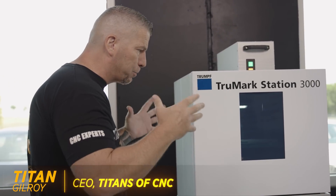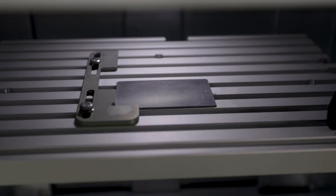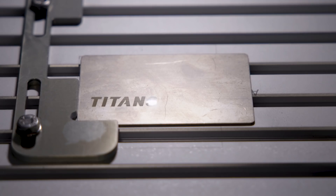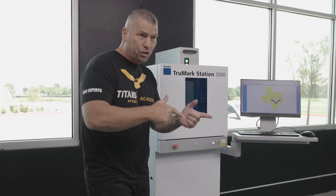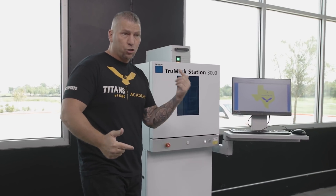This machine is an absolute beast, and when it comes to automotive, when it comes to medical parts, when it comes to aerospace, a lot of prints now are coming down with a standard four-part marking. So we wanted to bring in a laser that could not only solve all of the problems and do everything the prints specify, but it could do much more.